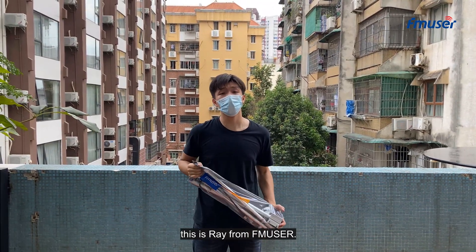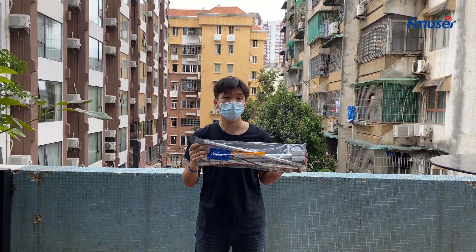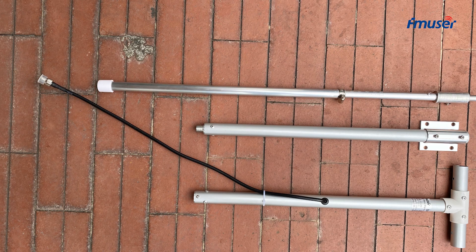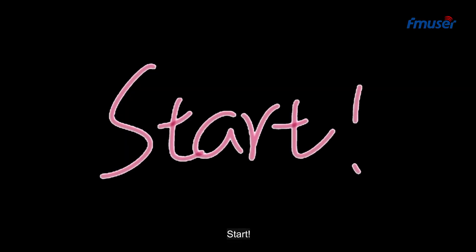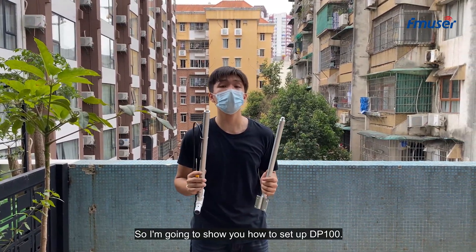Hello everyone, this is Ray from FMUser. Today I'm honored to bring you the installation video of BP100. I'm going to show you how to set up BP100.